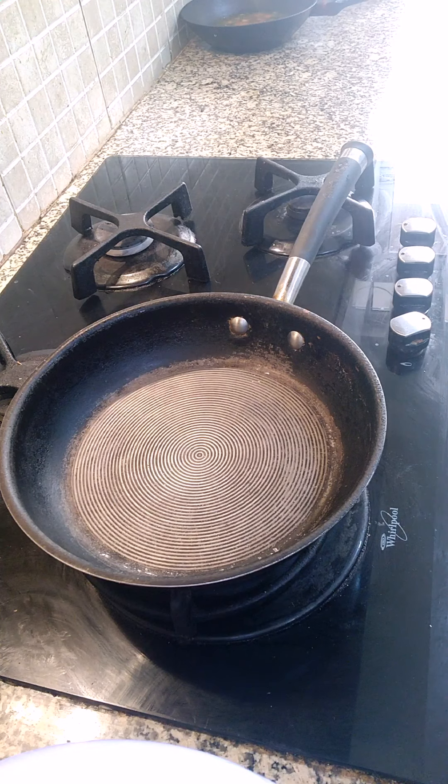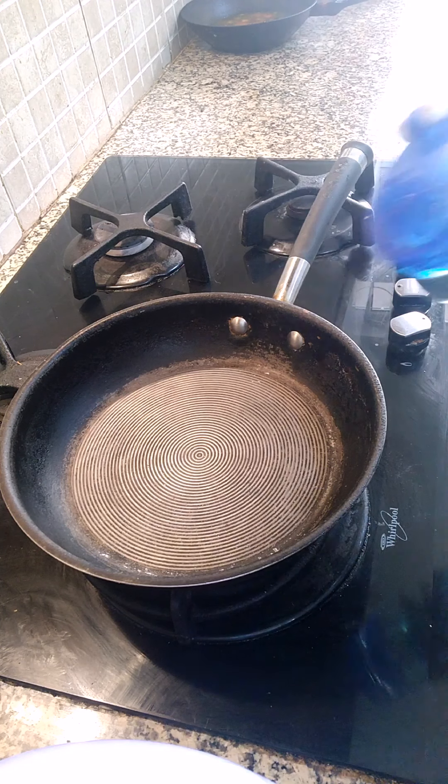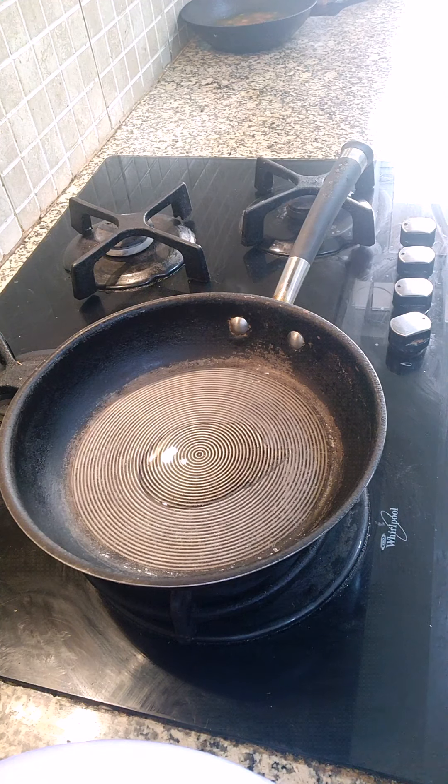Hello friends, welcome back. So we are going to make potato sabji, which is a dry potato — crispy dry potato which can be eaten with rasam and rice.